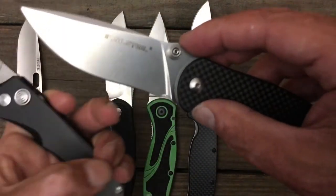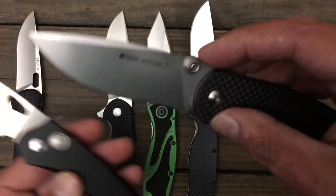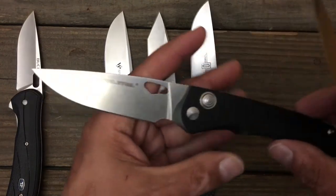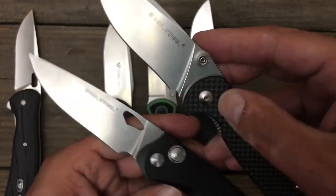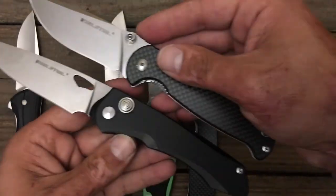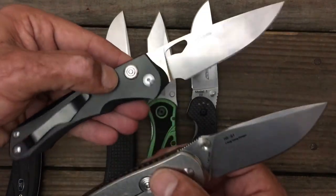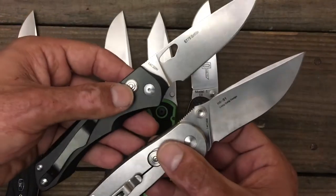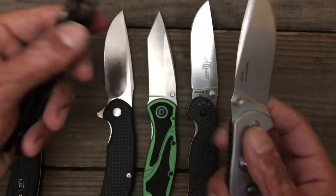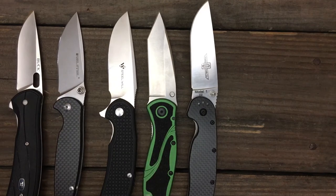One thing I'm not a huge fan of is that really slight recurve in the Griffin. Why, Real Steel? So if you don't like recurves, here's another beauty. They both have that beautiful polished stonewash on there. I'm always looking forward to seeing what Real Steel does. I like their Pro Series knives — they didn't do a great job on the Pro Series of this one, but they did a good job on the H6-1 and a few of the others. There are my five budget blades in the $40 to $50 category.